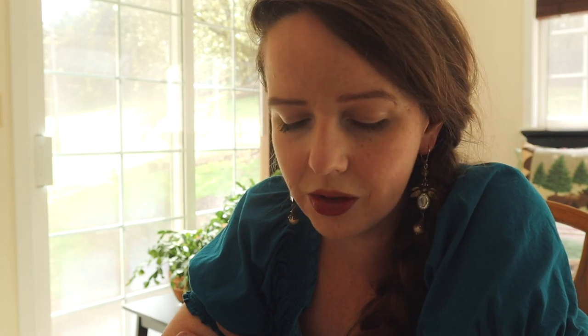Hey there, folks. Now that the knickers and brassiere are done, it is finally time to get started on my overalls.